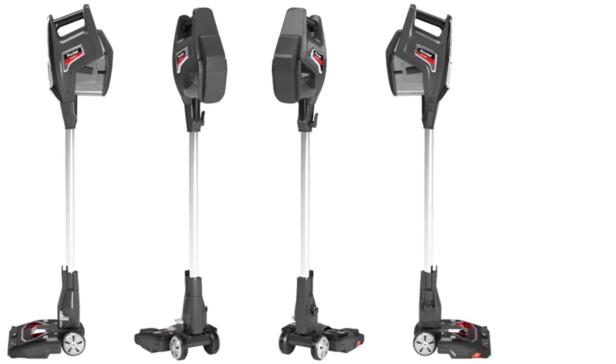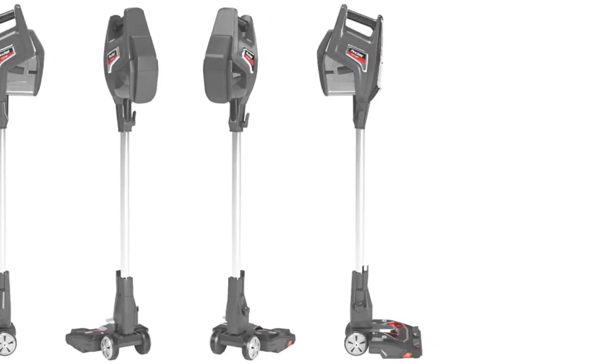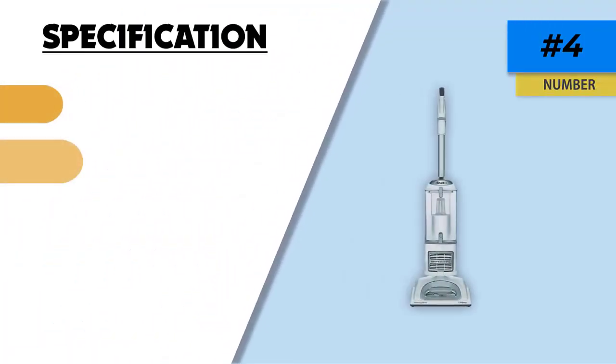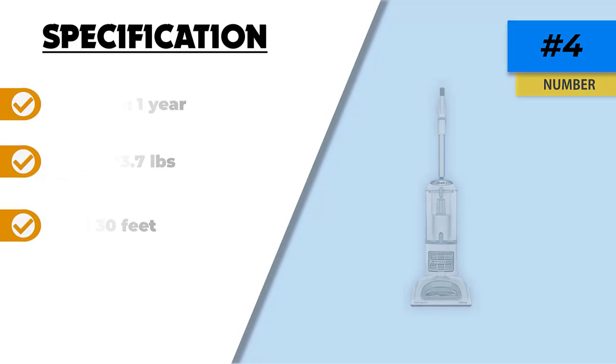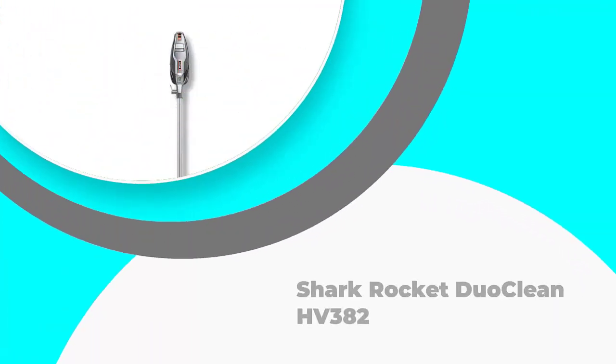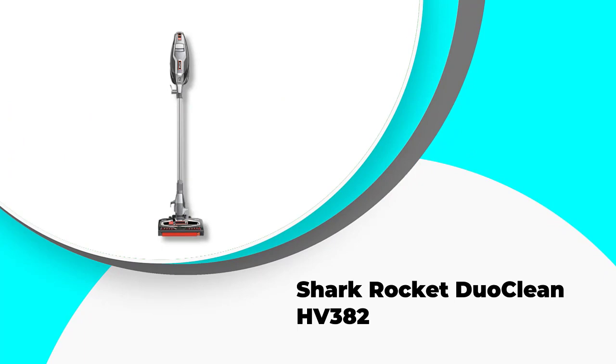The LiftAway design means that you can unclip and lift the canister to get to the harder-to-reach areas of your home, such as in between furniture or underneath household items. In LiftAway mode, this is extremely light and easy to use.